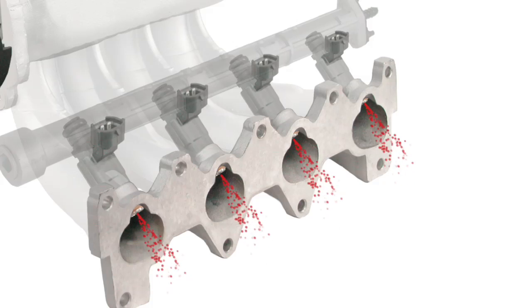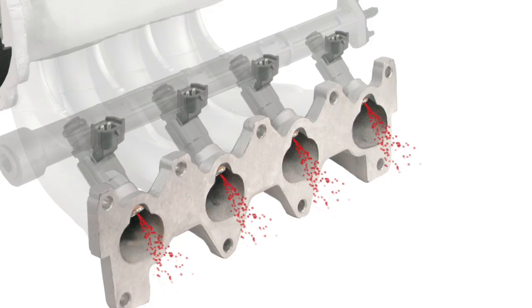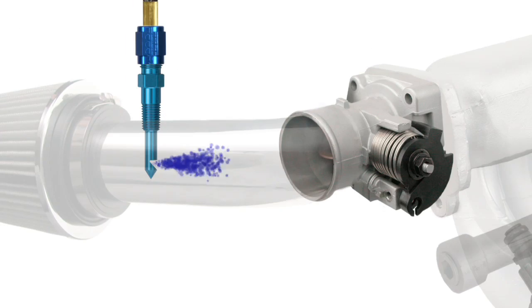A dry nitrous system simply means that the fuel required to make additional power will be introduced through the engine's fuel injectors, while the nitrous is introduced just upstream of the throttle body.